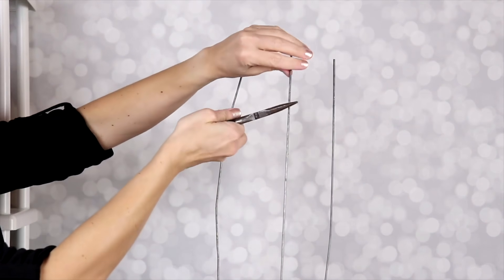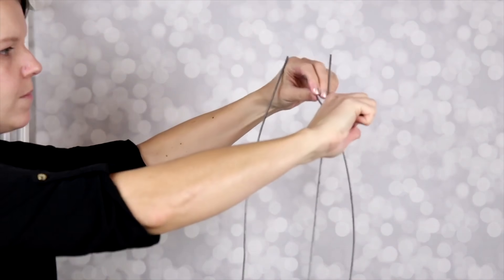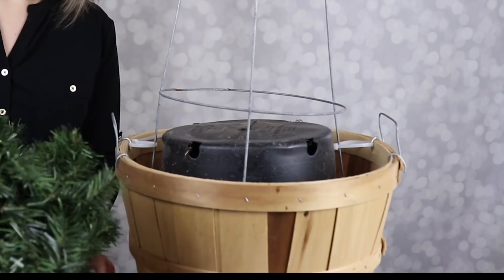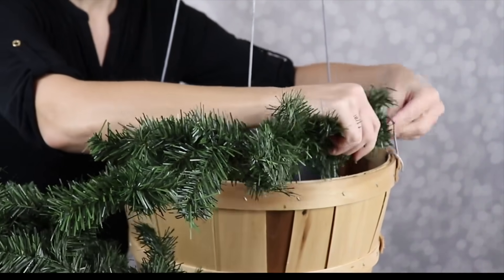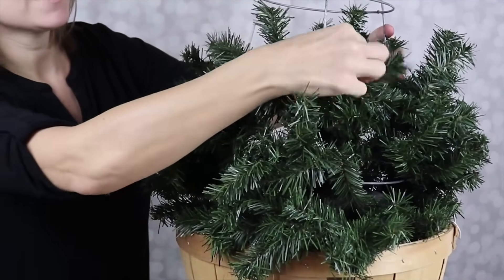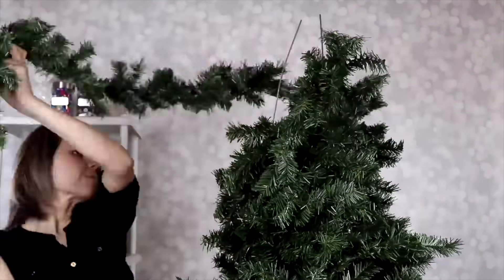We're going to pull the top of the tomato cage up together — actually the bottom of the tomato cage — and use a little floral wire to twist around there and hold it together. Then starting at the bottom, we're going to use sections of inexpensive garland to wrap our topiary. As you go around, the wired pieces can wrap around the tomato cage as needed to secure it in place.